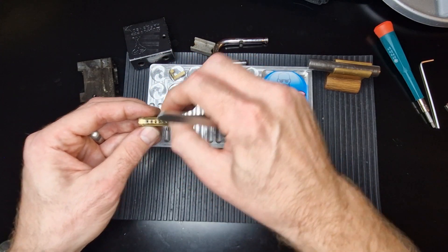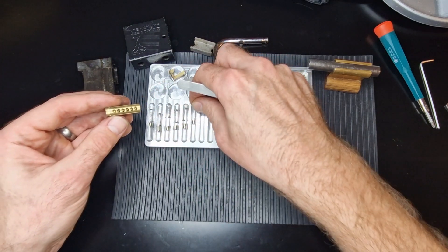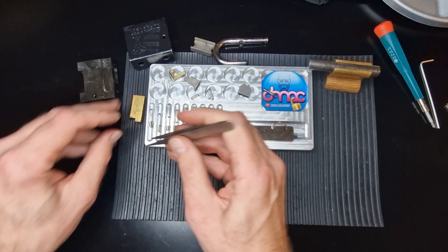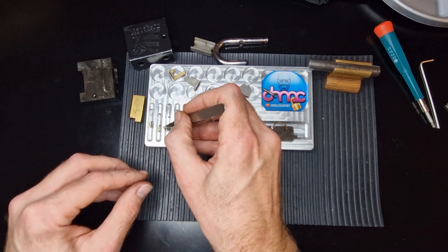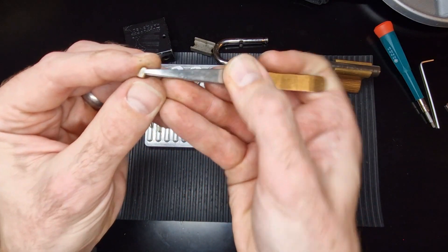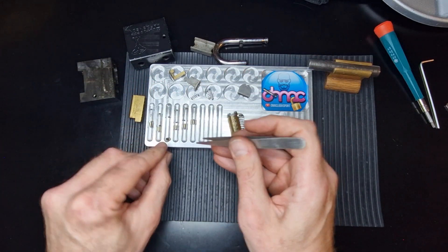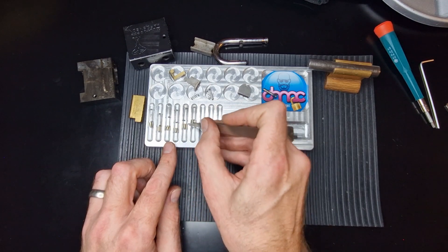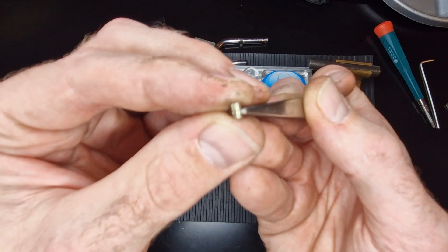I'm really glad I videoed this actually. When I popped it last night and got it open, I was really tempted to gut it then and just see what's inside. Pin three seems to be a standard pin, pin four is a standard pin, pin five is a standard but it does have a little serration on it.